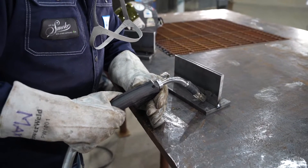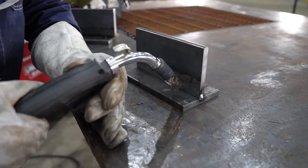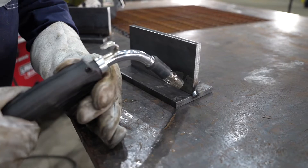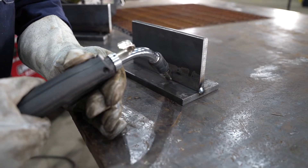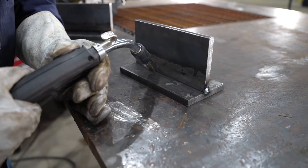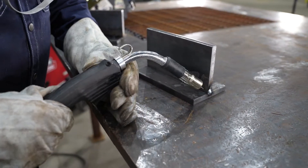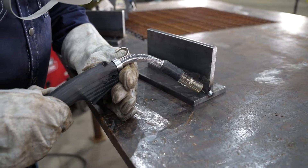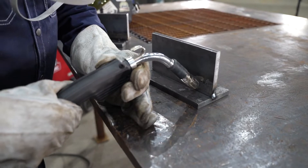When we set up for pull versus push, zero degrees is dead on. If we're going to be pushing the weld, I'll be going 5 to 15 degrees and pushing the weld this way. If I'm going to be pulling the weld, I will be 5 to 15 degrees like this and pulling it this way.